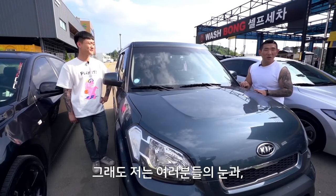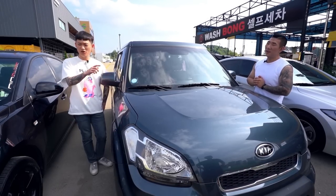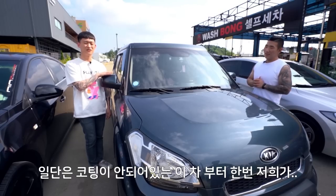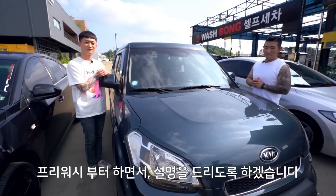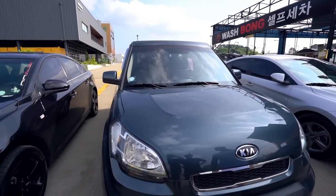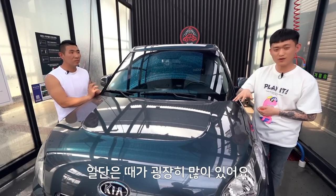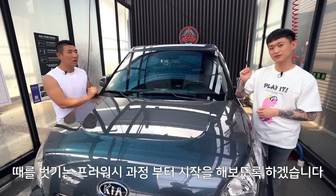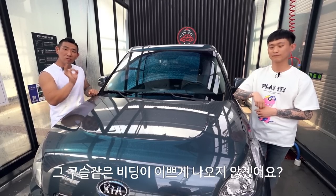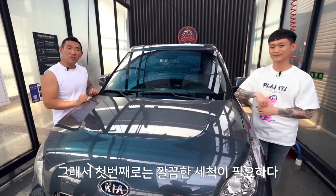여러분들의 지식과 정보를 위해 열심히 하겠습니다. 일단 코팅이 안 돼 있는 차부터 프리워시부터 시작할게요. 이 떼를 벗기는 프리워시 과정부터 시작하겠습니다. 아무리 비가 오는 날이라 한들 그냥 습식코팅제만 냅다 뿌린다고 해서 비딩각이 절대 이뻐지지 않아요. 이 도장면이 매끈해야 구슬 같은 비딩이 이쁘게 나오지 않겠어요? 오염물이 많으면 비딩각이 무너집니다. 아무리 좋은 코팅제를 써도요. 첫 번째로는 깔끔한 세척이 필요합니다.